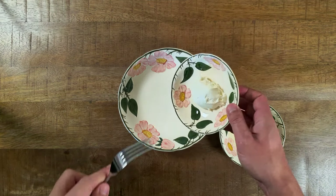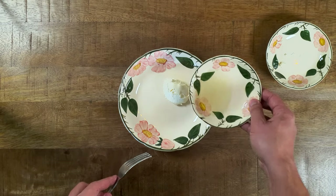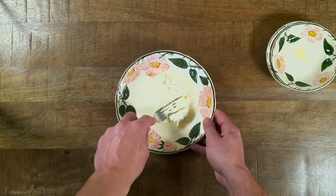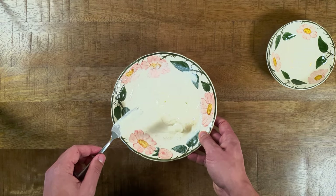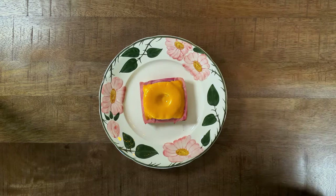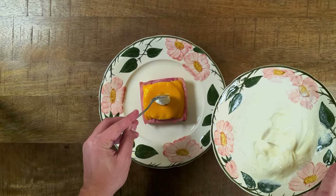It's usual to add a cocktail cherry on top of a Toast Hawaii, but I was never a big fan of that. So I decided to make a topping with cream cheese and some of the pineapple juice from the pineapple can. When everything is ready, place your Toast Hawaii on a plate and serve it with your pineapple-flavored cream cheese.